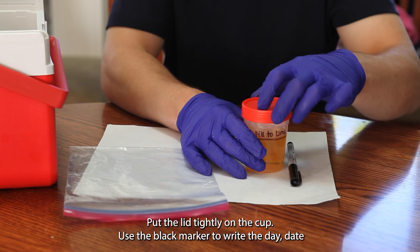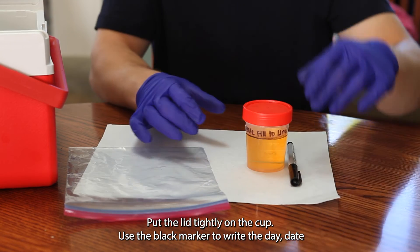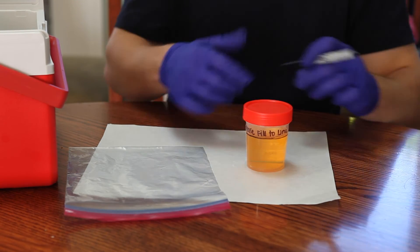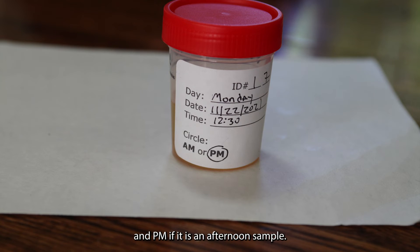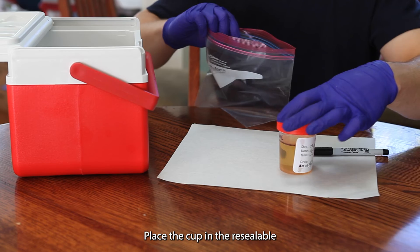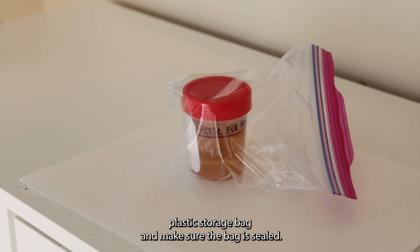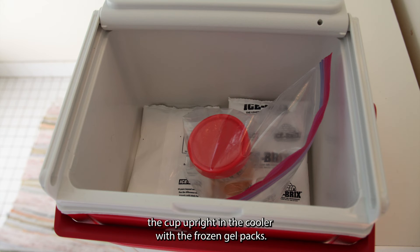Next, put the lid tightly on the cup. Use a black marker to write the day, date, and time on the urine cup. Circle AM if it is a morning sample and PM if it is an afternoon sample. Place the cup in the resealable plastic storage bag and make sure the bag is sealed. After collecting the sample, immediately place the cup upright in the cooler with the frozen gel packs.